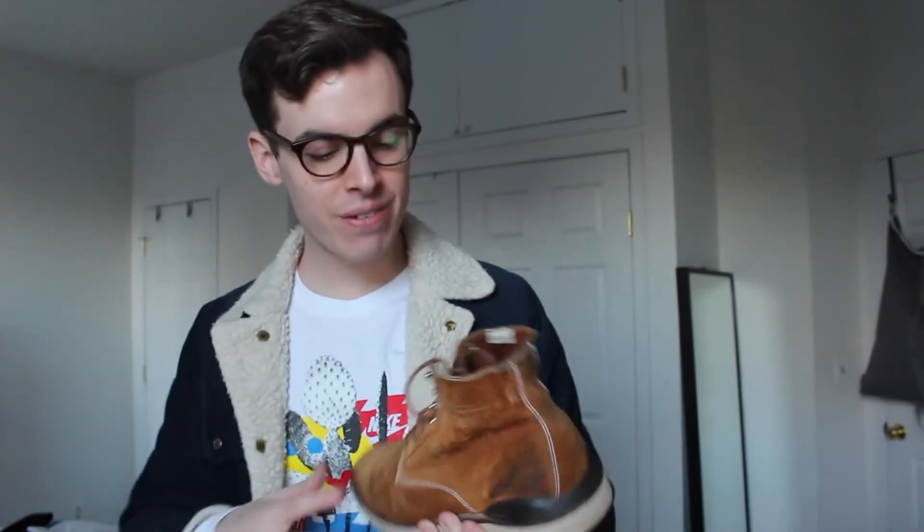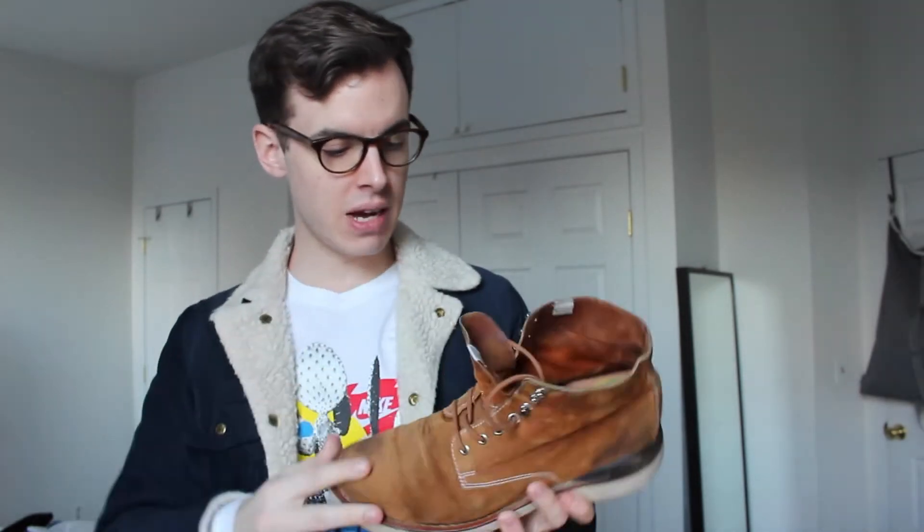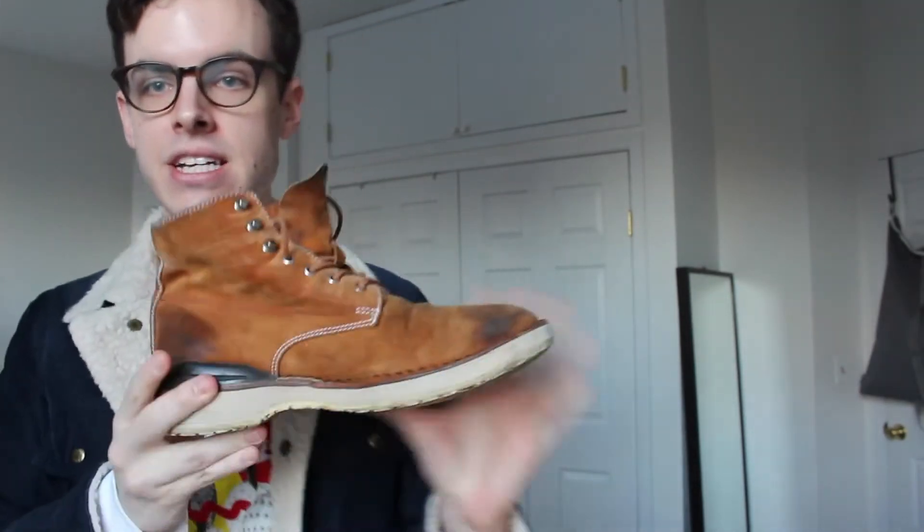These are actually a size nine — I usually wear a US 10 in boots. I've heard Visvim sizes small, so I wanted to get a smaller size. These fit me fine; I could probably use a little more room, so a nine and a half would be great, but it's kind of hard to find these in the right sizing, so I was lucky it worked for me.